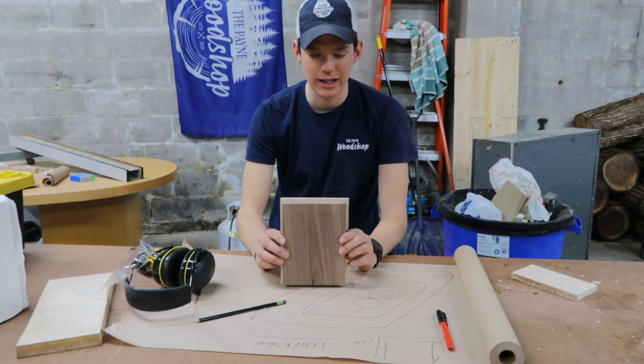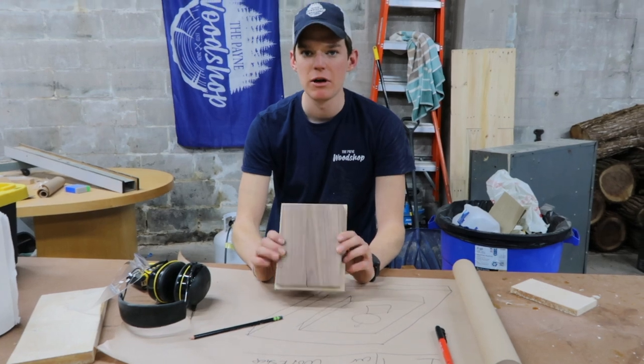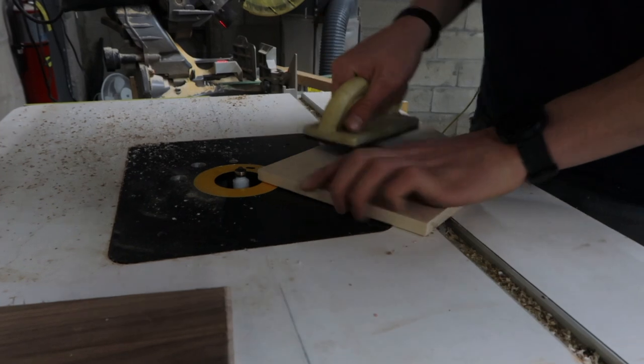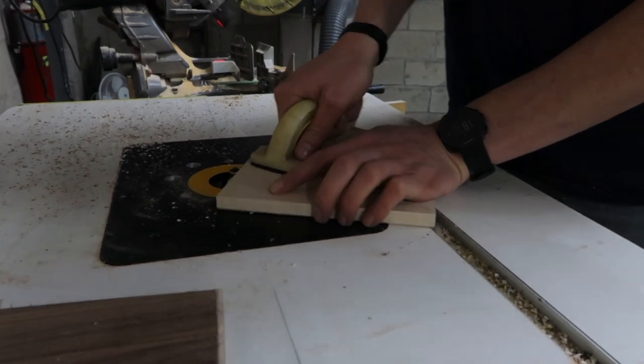Before we glue it together — which will be a super easy step — we're going to head over to the router and just round over these edges so they're a little bit less sharp on the top edge. I think that'll give it a nicer feel. We'll do that.